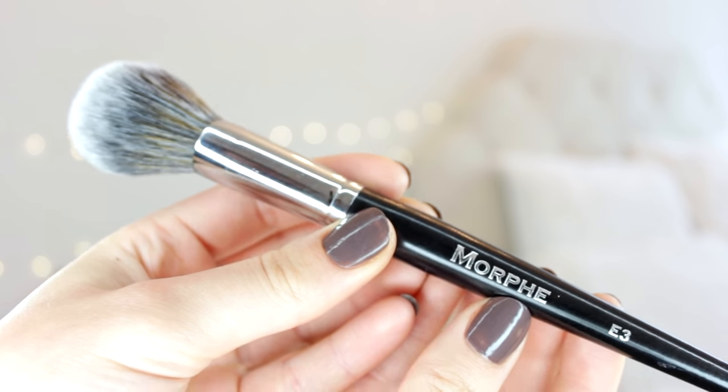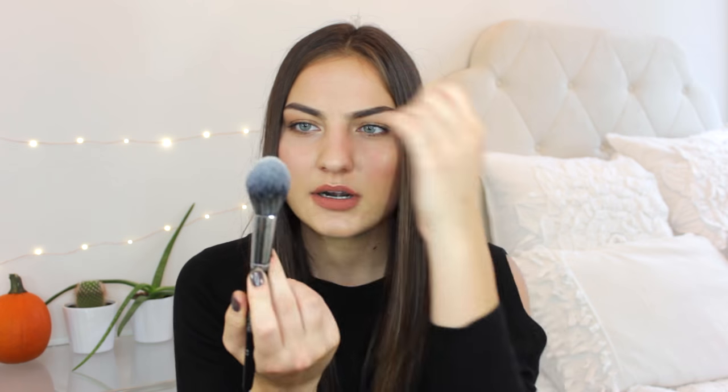The next brush is the Morphe E3. Morphe is another really great brand for more affordable brushes — they're just so soft and budget friendly. I really like this brush in particular for bronzing. If I don't want to use that angular brush and I want more of an all-over beach goddess, sun-kissed kind of glow, I like a big brush like this. It's great because it is a bit more tapered — not completely splayed out — it has a slight point at the end giving you a bit more precision, so I can bronze all over my face and it's just amazing for blending out product.